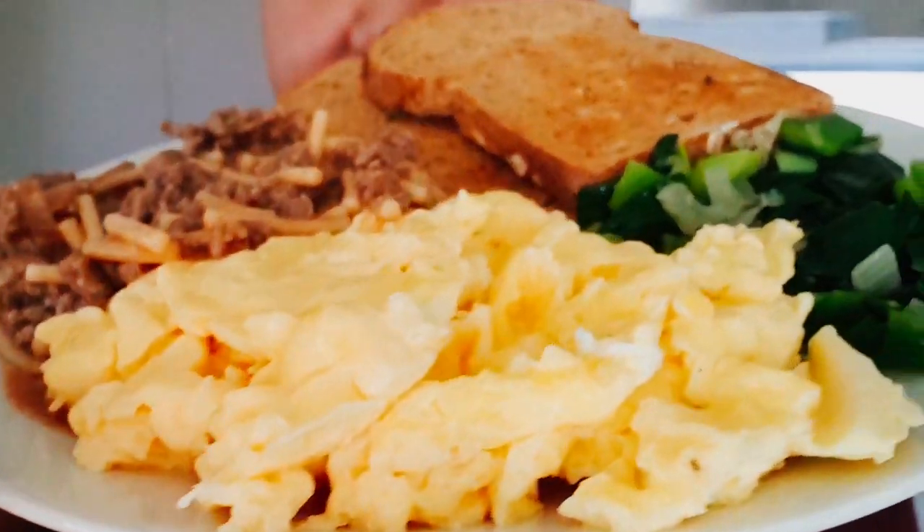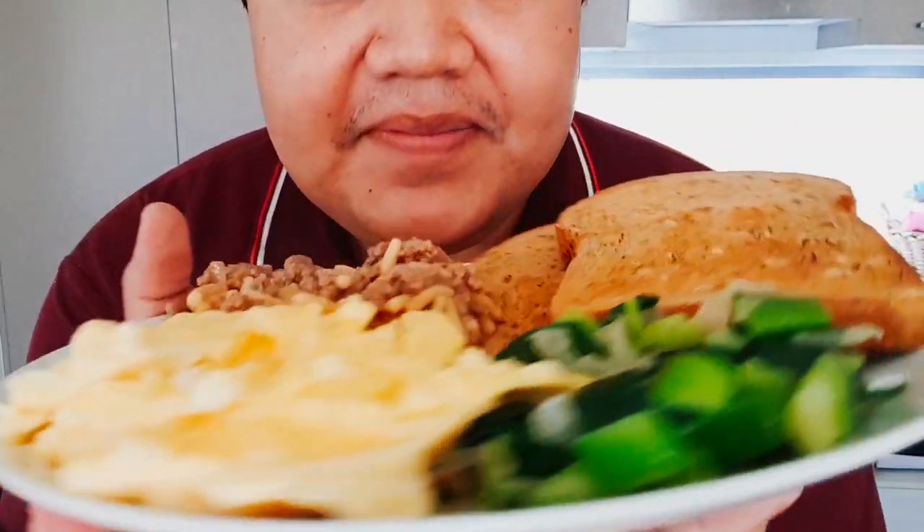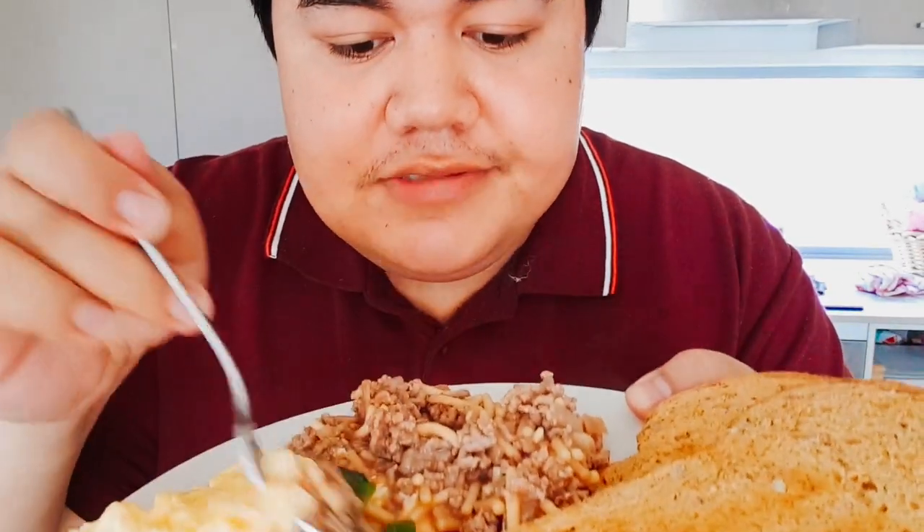There you have it guys, nice quick breakfast for this morning. You've got your scrambled egg, mince and spaghetti, and then your greens — spring onion and spinach. Fresh toast with some butter on there. Let's have a go. Normally some people have bacon, others would have hash brown with this, but this is a simple hot breakfast.